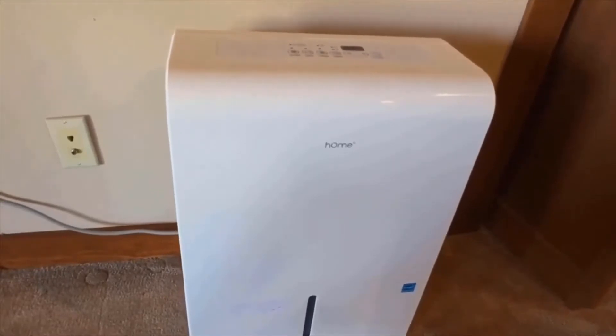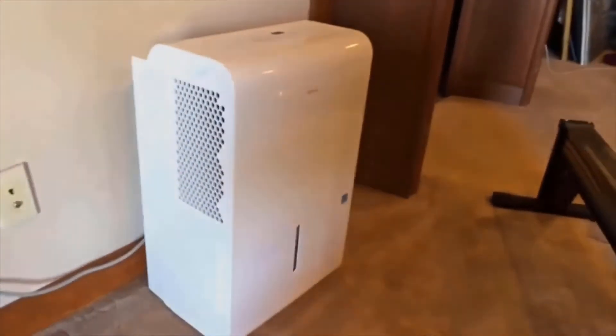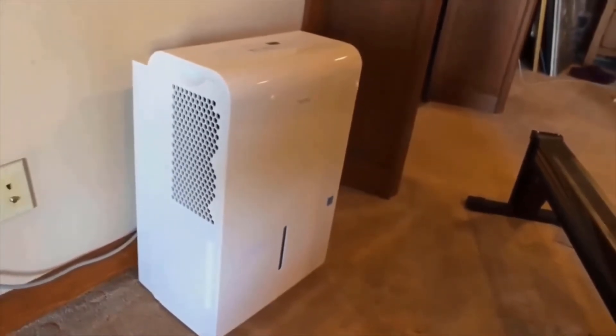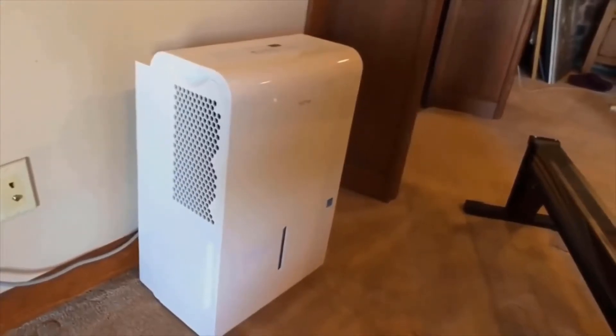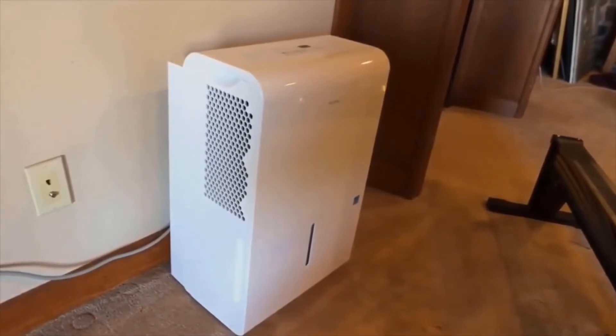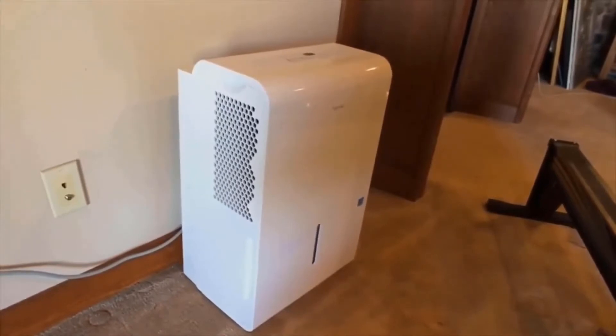We also like the fact that this is one of the lighter 50 pint dehumidifiers on the market. 50 pint dehumidifiers in general are quite heavy — they mostly weigh over 40 pounds. This unit weighs just at 40 pounds, while many other units weigh 43, 44, or 45 pounds. Being right at the bottom end of that range is a strong positive; it makes the unit easier to pick up and move around, making it definitely one of the more portable 50 pint units on the market.